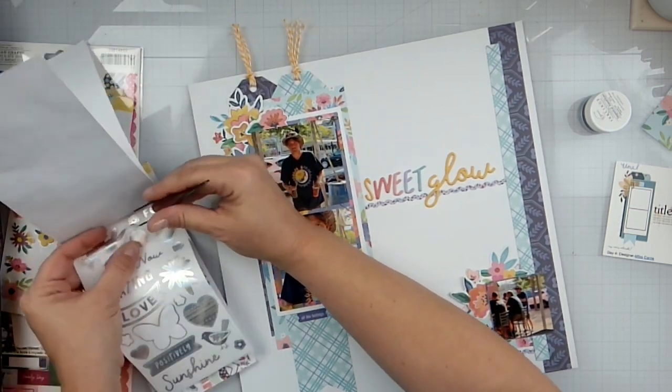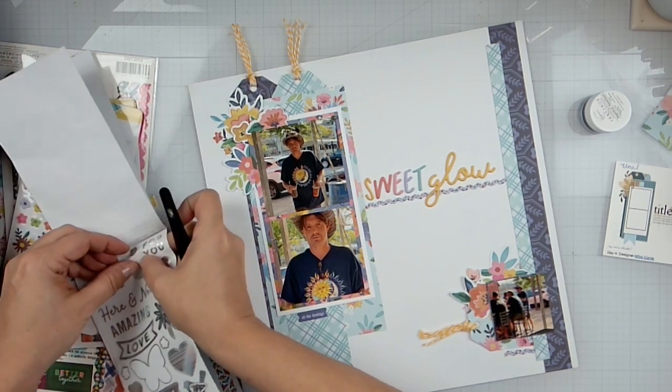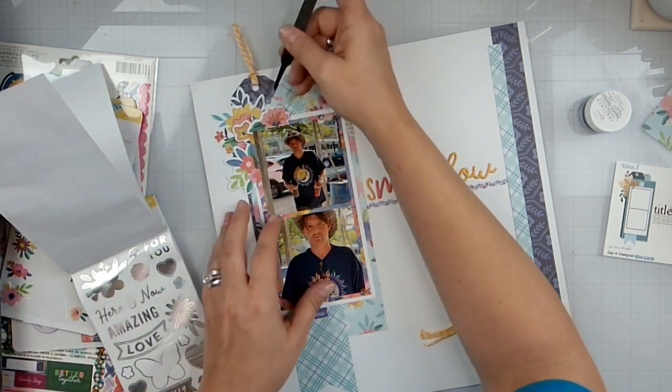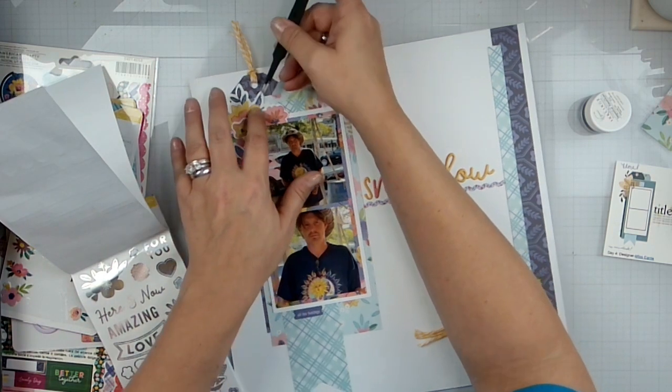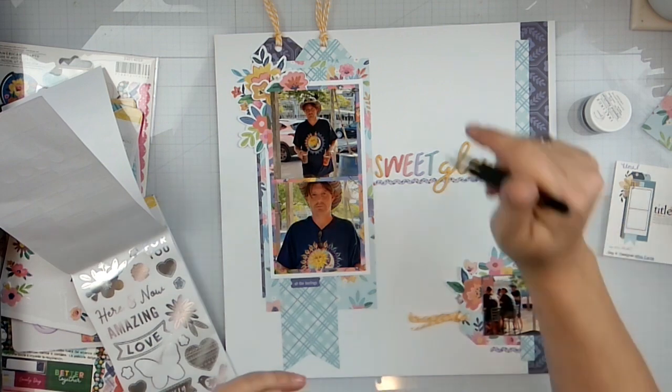I'm going to finish that up — I don't want to sit here and make you watch me go through all this and just add these little guys. So I'm going to go ahead and finish getting some extra flowers in there, put some splatters, and we'll be right back.